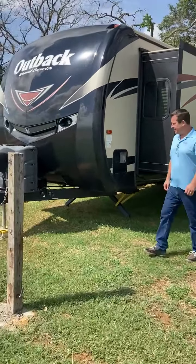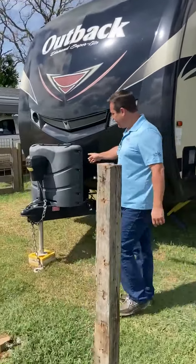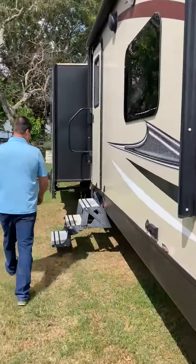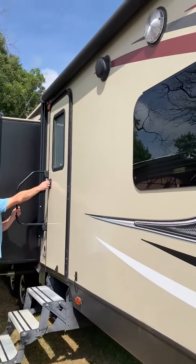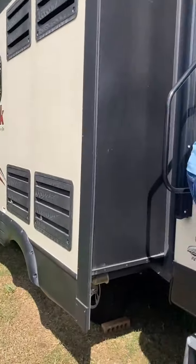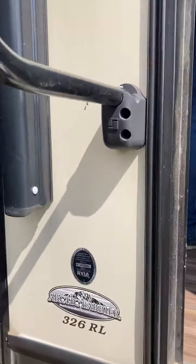This is the 2017 Keystone Outback Diamond Superlite RL326. It's got electric jacks, three slides, two air conditioners, 50 amp service. All the awnings — almost everything in this trailer is electric.